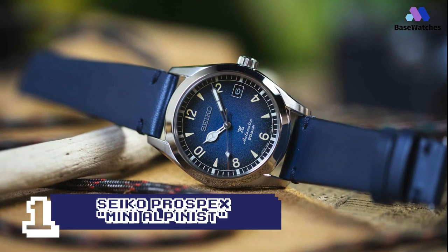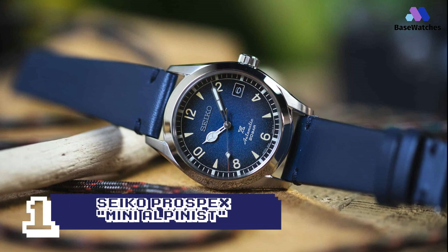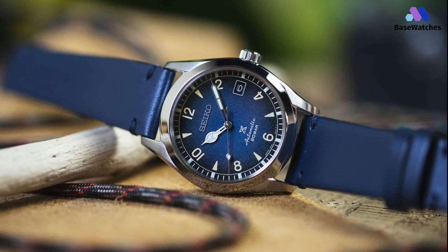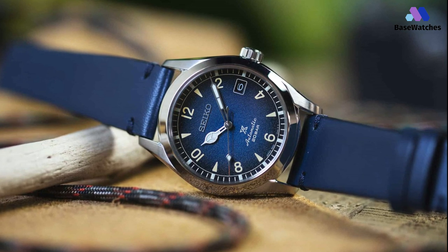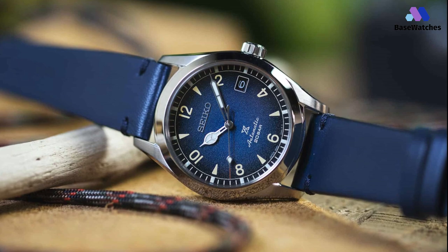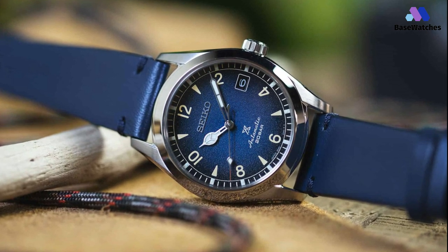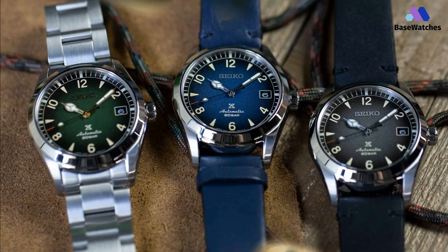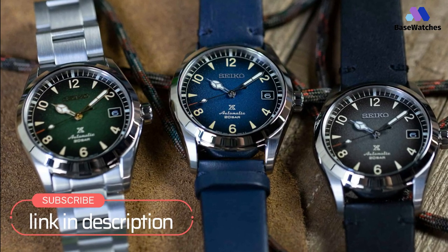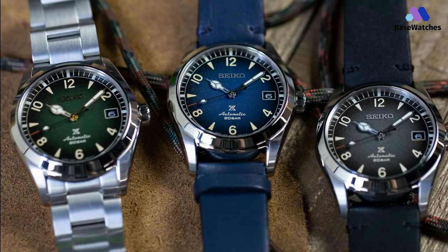The SPB-155 has a green dial and golden hands and is the only one of the three to be sold with the steel bracelet. Then there are the SPB-157 and SPB-159, which are identical to each other, apart from the color of the dial — respectively blue and black-gray — and come with a leather strap. Spheres and indexes are visible in the dark thanks to the Lumibrite of Seiko, which here has a luminescence tending to blue.